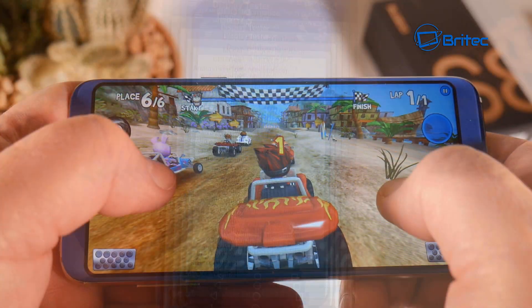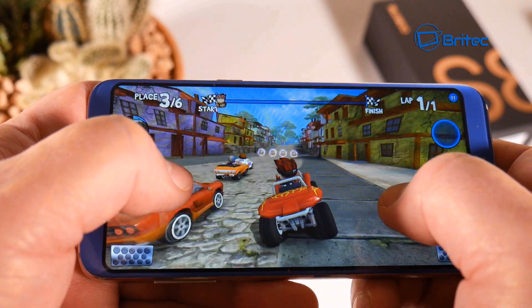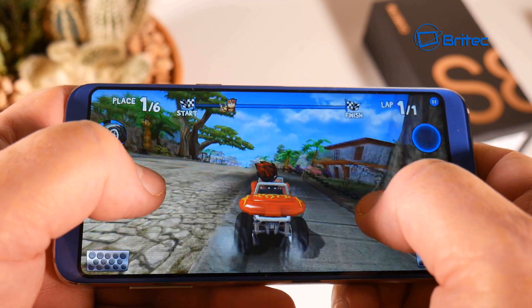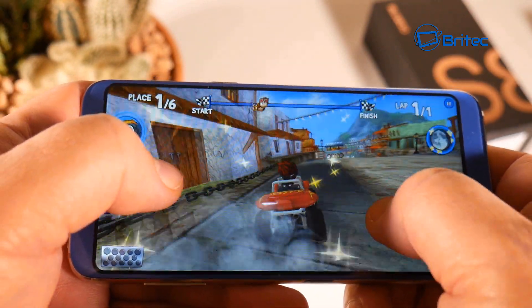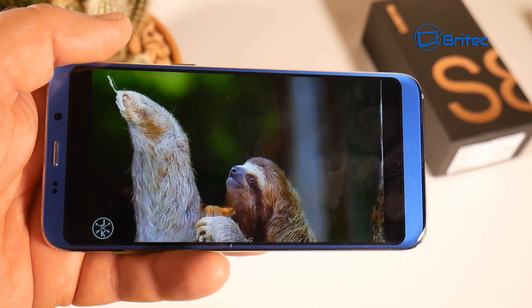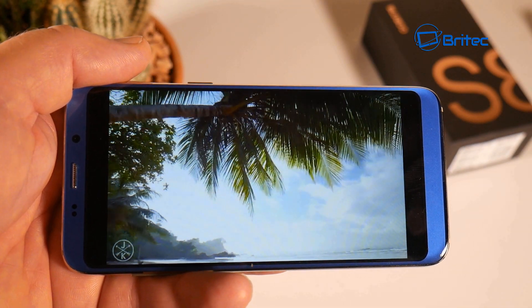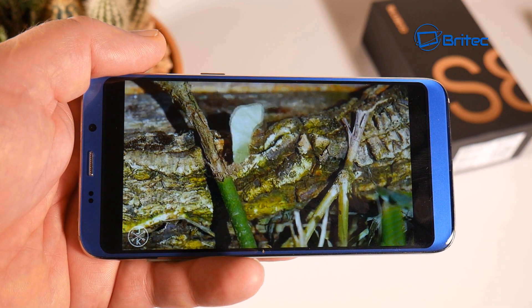The GPU is the Mali-T860. You can play games on here - I tested a few and they worked out pretty well. I tried Beach Buggy Racing, which is a great free-to-play game reminiscent of Mario Kart, and it ran fine. YouTube videos streamed down well, with good enough quality for this entry-level smartphone, though you can only stream up to 720p on this phone, which is expected.